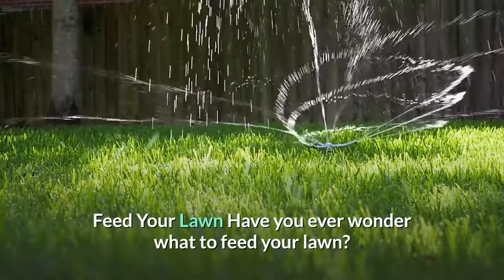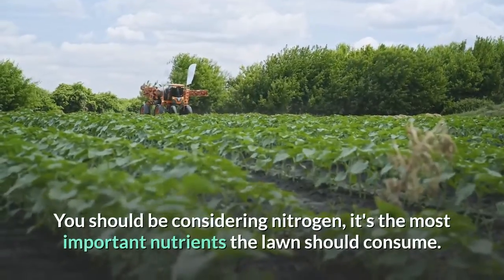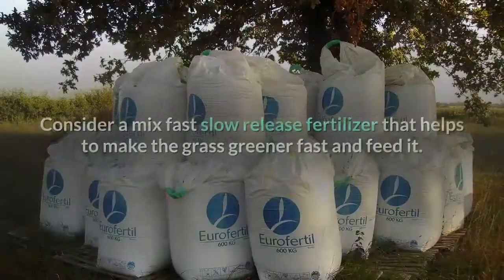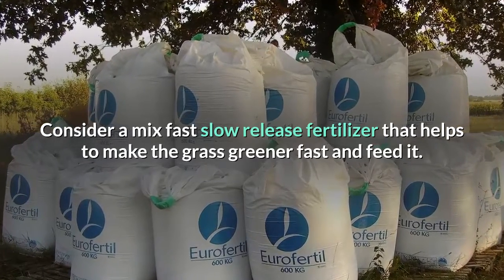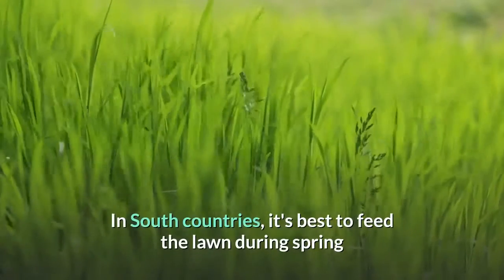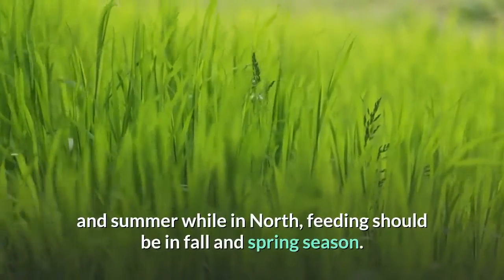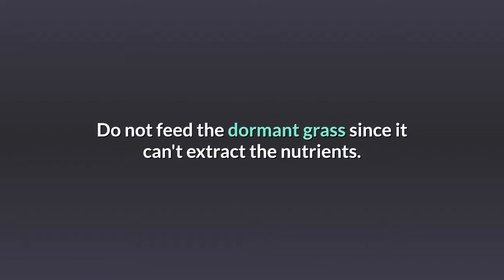Feed your lawn with nitrogen — it's the most important nutrient your lawn needs. Consider a mix of fast and slow release fertilizer to make the grass greener quickly. In southern regions, feed the lawn during spring and summer; in northern regions, feed in fall and spring.